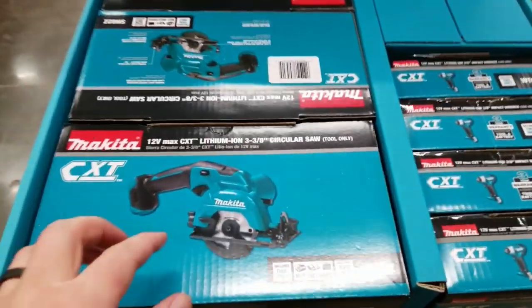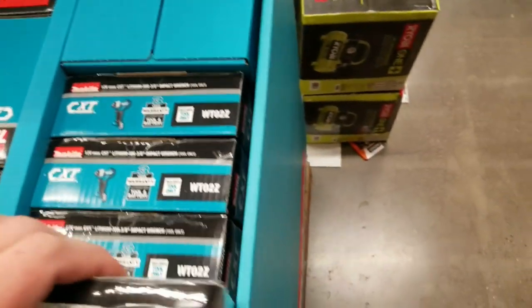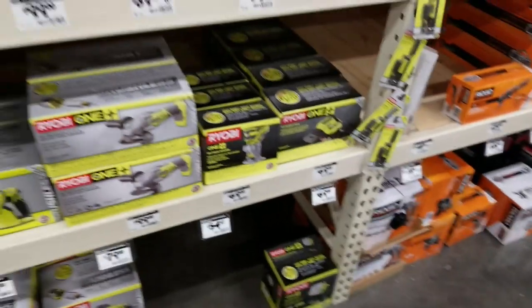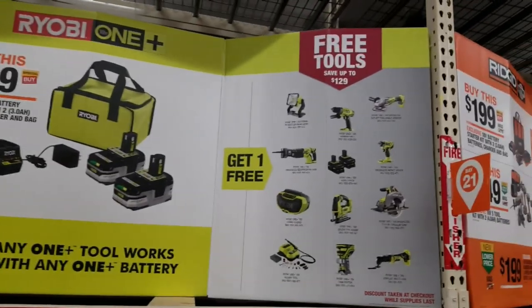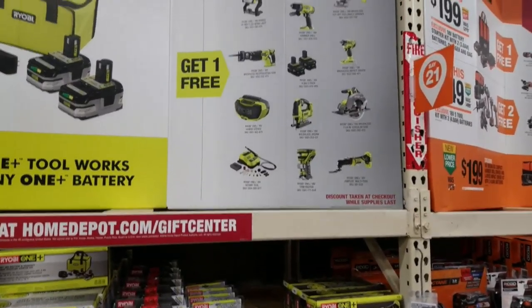This is the brushed — not the brushless — but still, $59 bucks isn't bad. Over here with this deal one more time: there's the kit and you get just about any free tool up to $129. You can't get the miter saw — I tried.